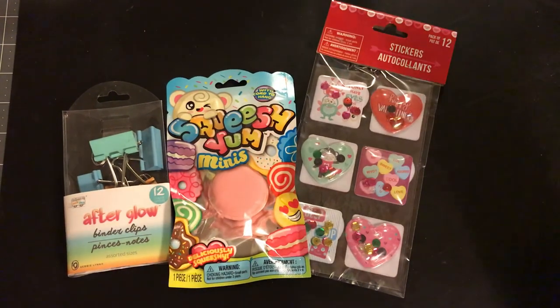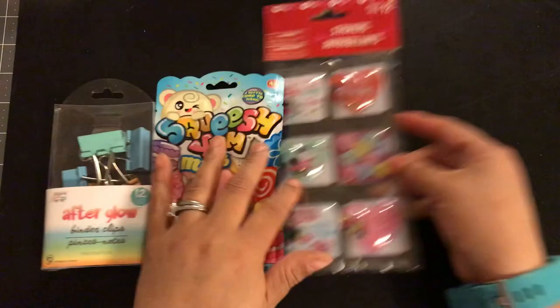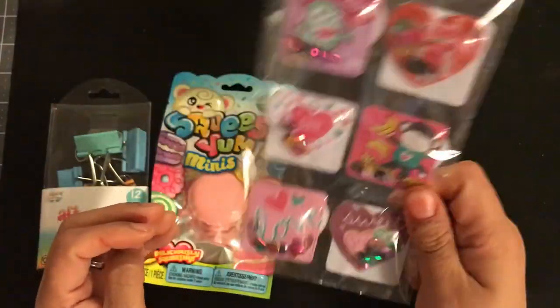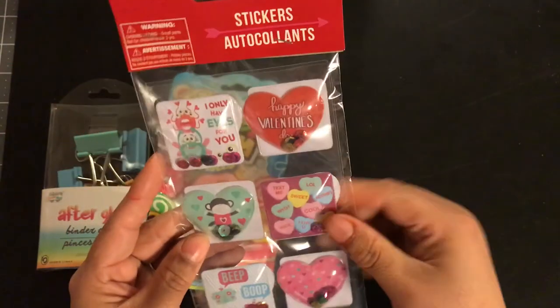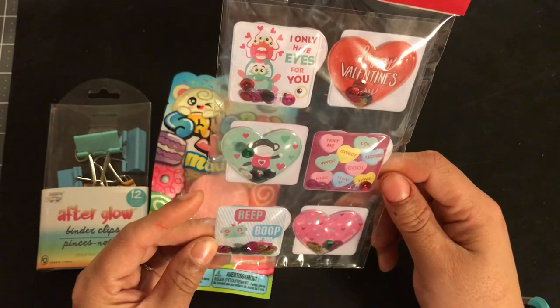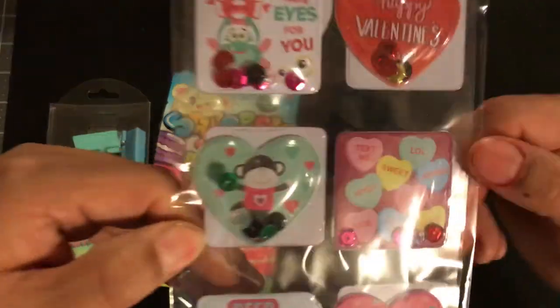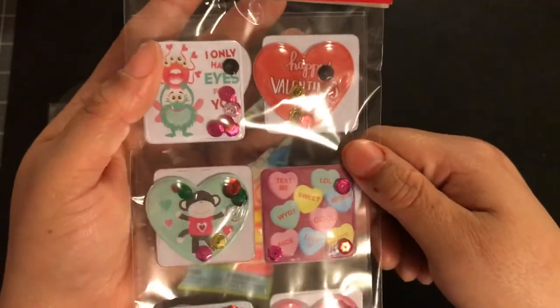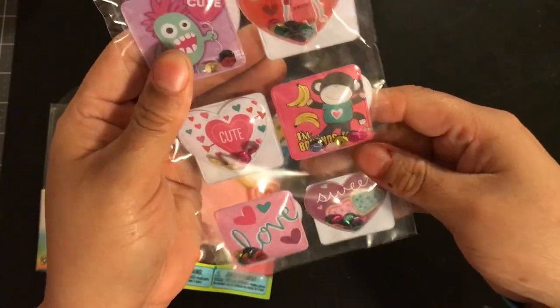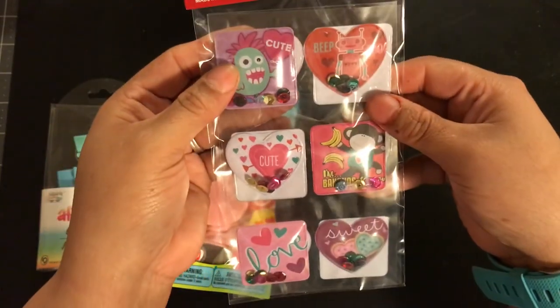I found so many goodies and I was super excited. You guys know by now I'm in love with these shakers from the Dollar Tree. I couldn't help myself — I did pick up another one. I just think they're going to go away so fast and I feel like you can use a lot of these all year long. This little monkey with the little sequins, it's adorable.